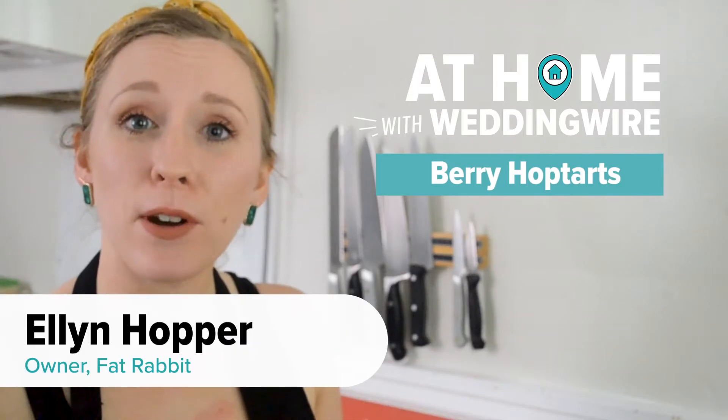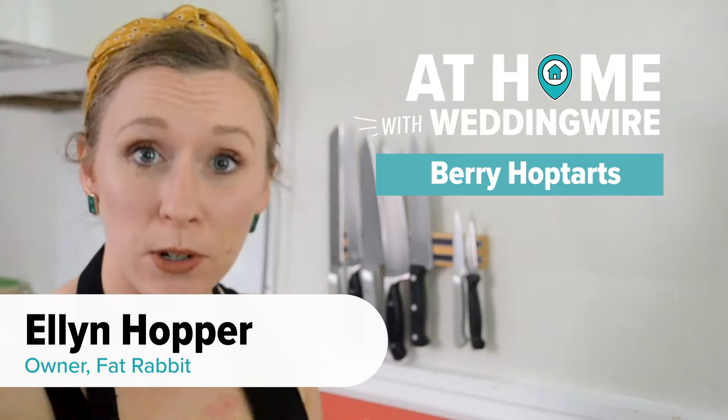My name is Ellen Hopper. I'm the owner of Fat Rabbit, which is a made-to-order baking company.